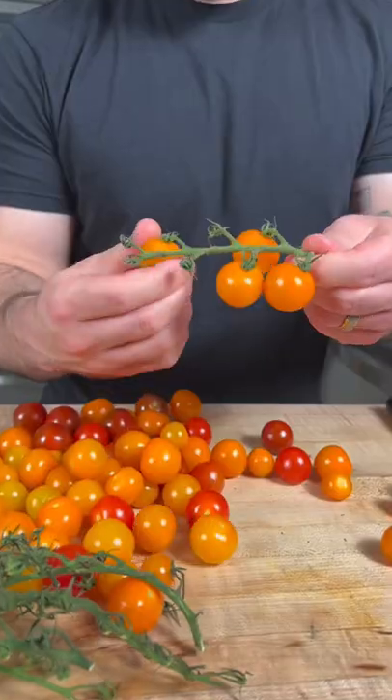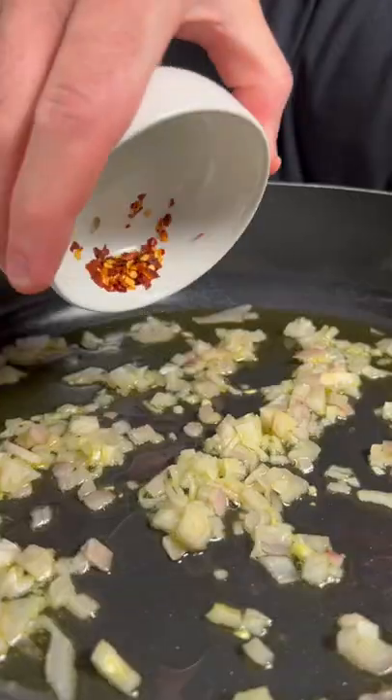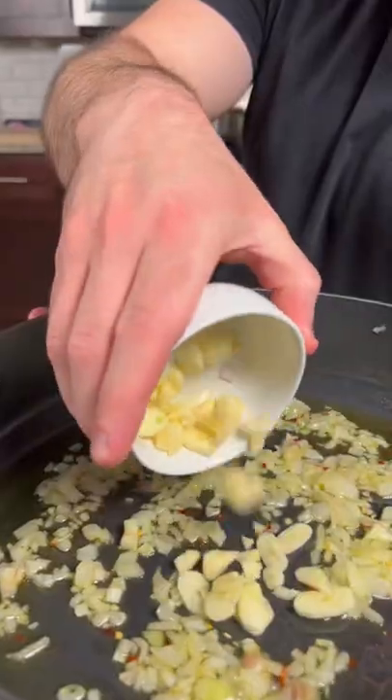Slice each tomato in half and set aside. Next, in a large pan on medium heat, add a nice thin layer of olive oil, one diced shallot, some red pepper flake, and about three or four garlic cloves.